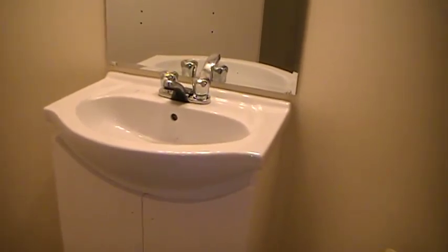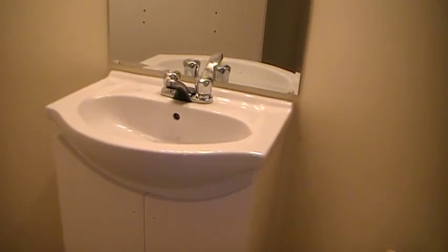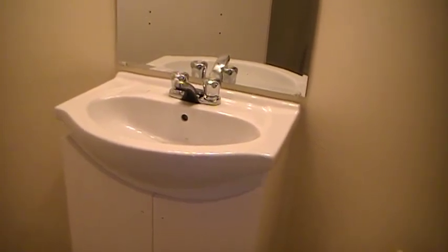It's a great vanity to have if you're stuck for space, and in this place here we are really stuck for space. They wanted a shower installed and I did that for them, and now I'll just put this vanity in here.